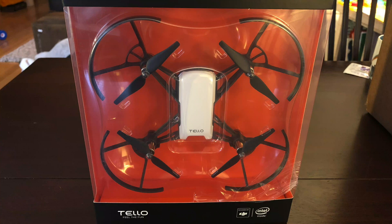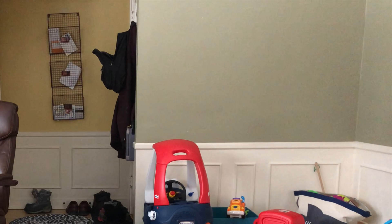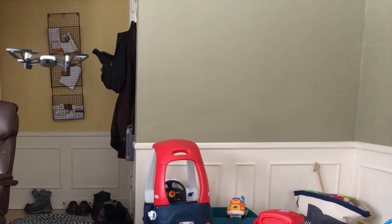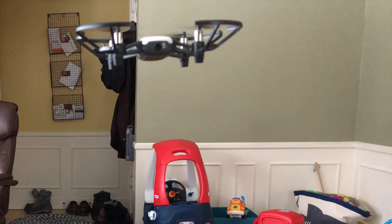This is the Telo Drone, made by RISE. This small 80-gram drone features some of DJI's sensing technology and is actually sold by DJI on their store. If you're not familiar with DJI, they are the company behind some of the best and most popular drones on the market today.